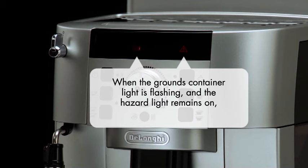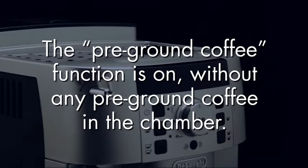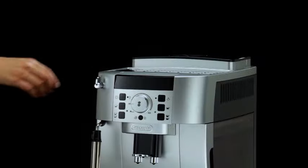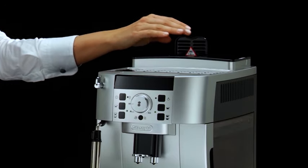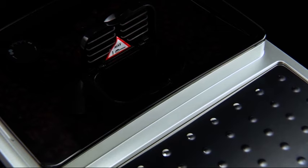When the coffee grounds container light is flashing and the hazard light remains on, it means that the pre-ground function is on without any pre-ground coffee in the chamber. Place one scoop maximum of pre-ground coffee in the chamber, or deselect the pre-ground function.